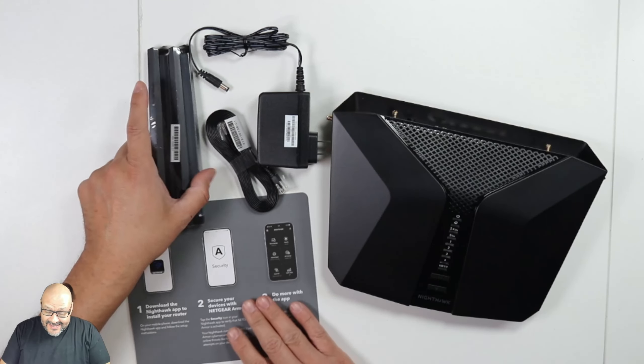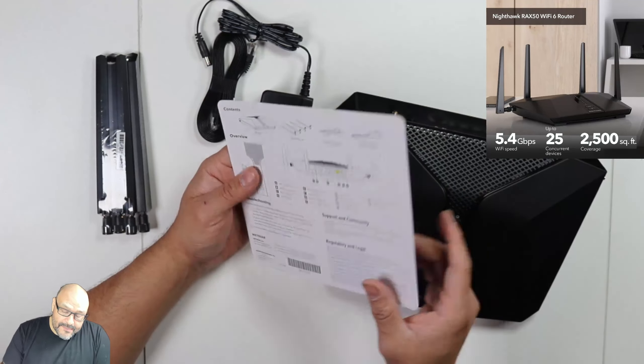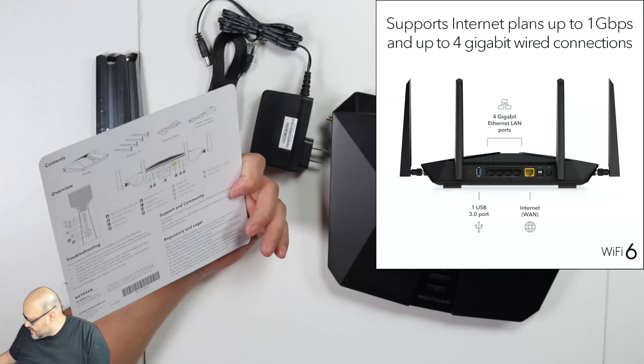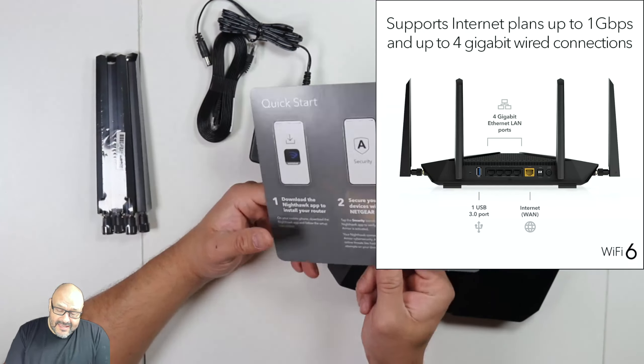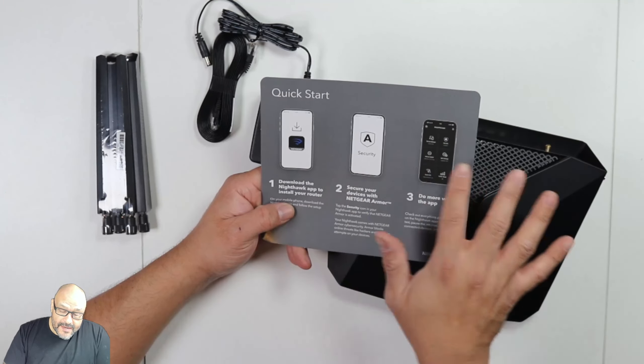Out of the box, they give you a single card with information on how to set up the router — no other booklets. They say you can download the application to set up the whole thing wirelessly.